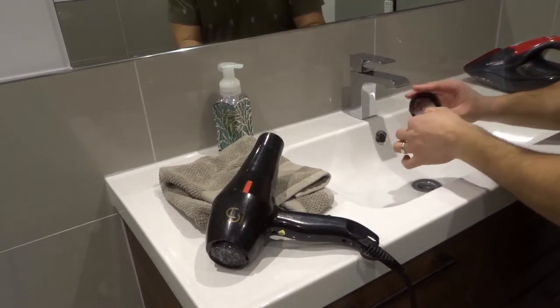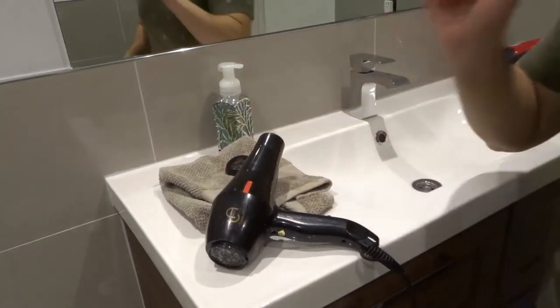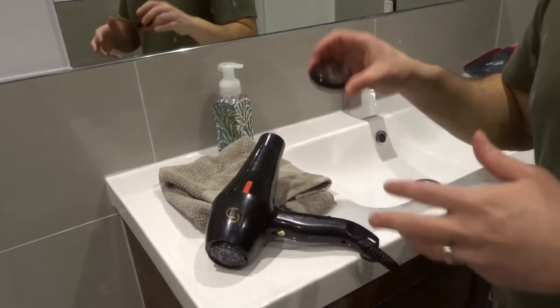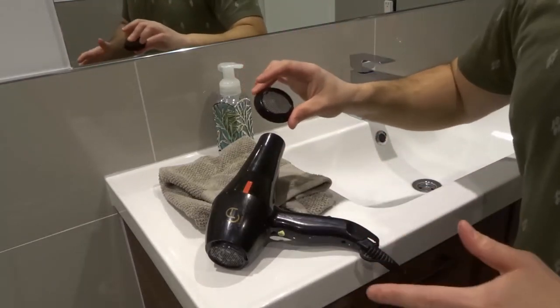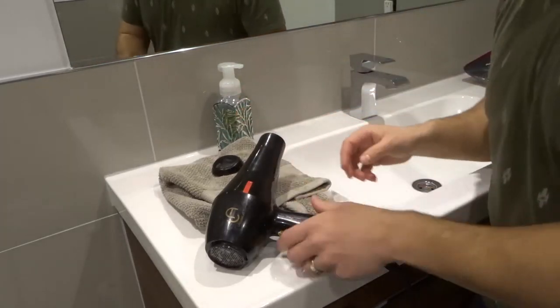Now that I've rinsed it off and it's nice and clean, I'm going to dry it and leave it to the side to dry. Obviously, do not put this back on the hair dryer and do not use the hair dryer until this is completely and absolutely dry. I usually do this and then leave it until the next day before I put it on.